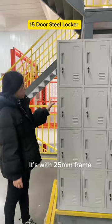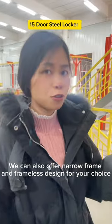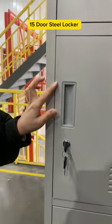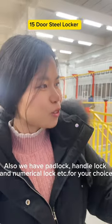It's with 25mm frame. We can also offer narrow frame and frameless design for your choice. And here is the ABS plastic handle. This is the key lock. Also we have padlock, handle lock, and numerical lock, etc. for your choice.